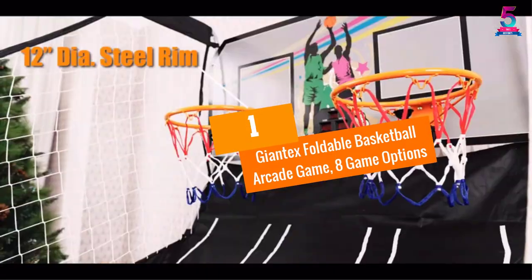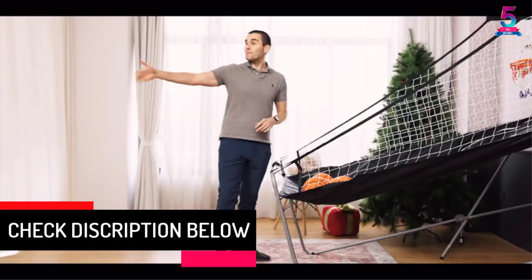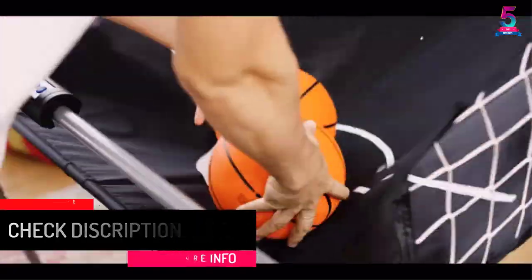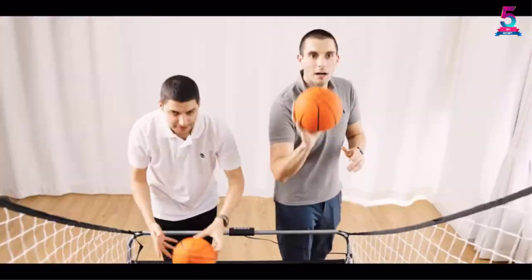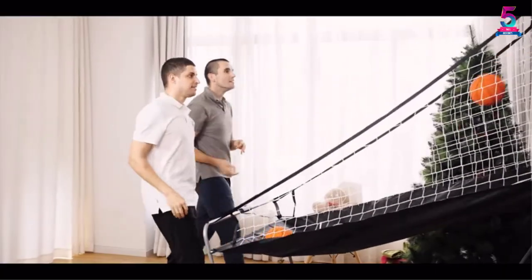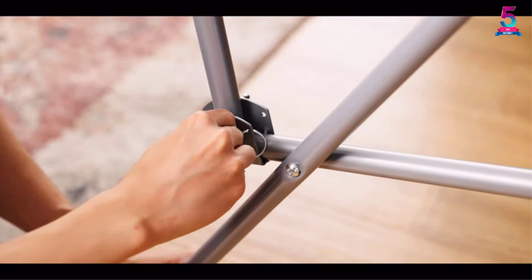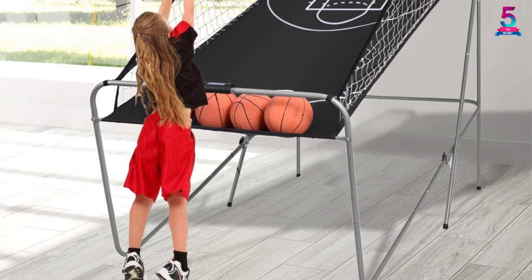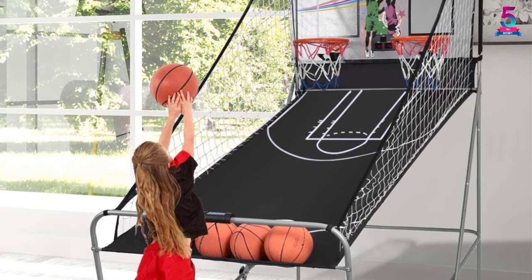At Number 1: Giantex Foldable Basketball Arcade Game with 8 Game Options. We find the Giantex Foldable Basketball Arcade to be one of the best because of its arcade sounds and digital score display. The infrared sensor scoring system shows real-time scoring, allowing you to monitor your achievement daily. The dual shooting system with two basketball hoops ensures a good gaming experience for multiple players. Its foldable design and iron construction make it durable and sturdy. You save up to 50% of space because of its design. The MDF board ensures an excellent rebound surface, while the blocking nets ensure the ball does not fly out, saving you more time.